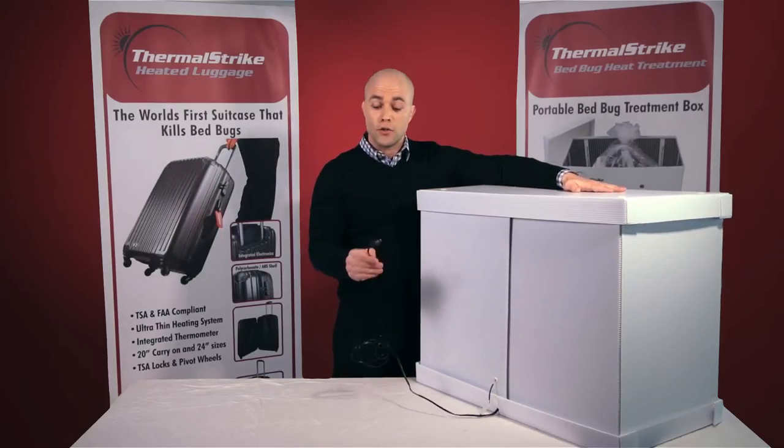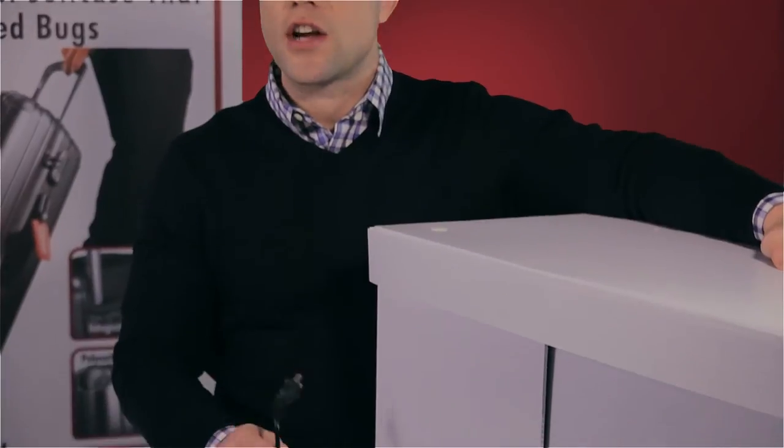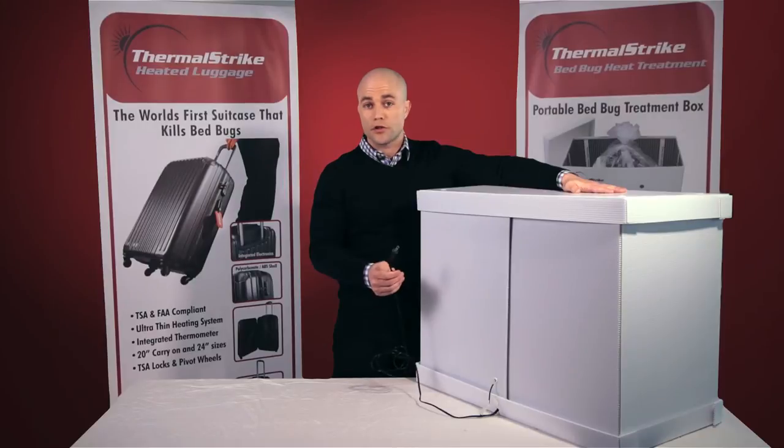Now all you have to do is simply plug in Thermal Strike Expedition to a 110 outlet. The nice part is the Expedition actually pulls about the same power as a curling iron or a hair dryer, so you can use it on a multiple strip outlet or on a wall outlet without needing any extra circuit breakers.